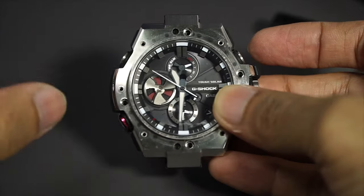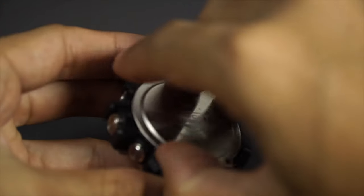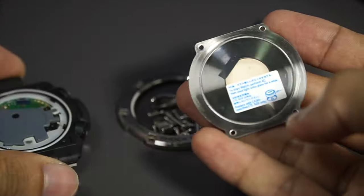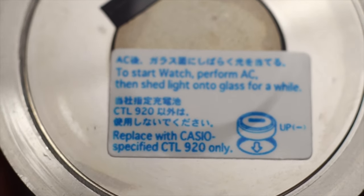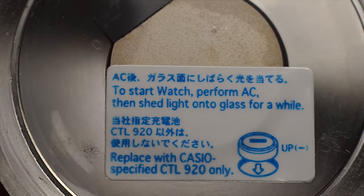Okay, and that is a lot of screws. I could take this back plate out, and there we have our piezoelectric speaker and instructions on how to change the battery yourself.